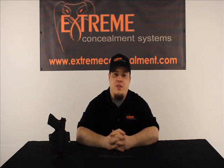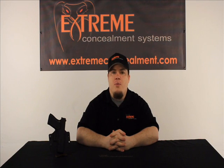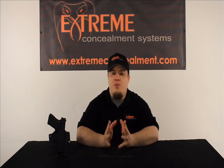Hi, my name is Jeremy. I'm the head of marketing for Extreme Concealment Systems and today I wanted to bring you a quick product demo video of the ECS Cobra concealment holster.